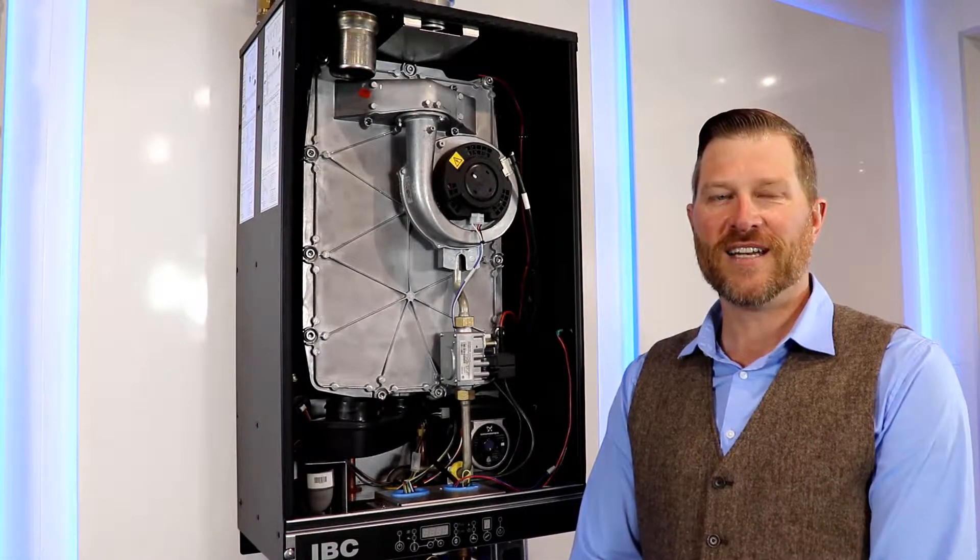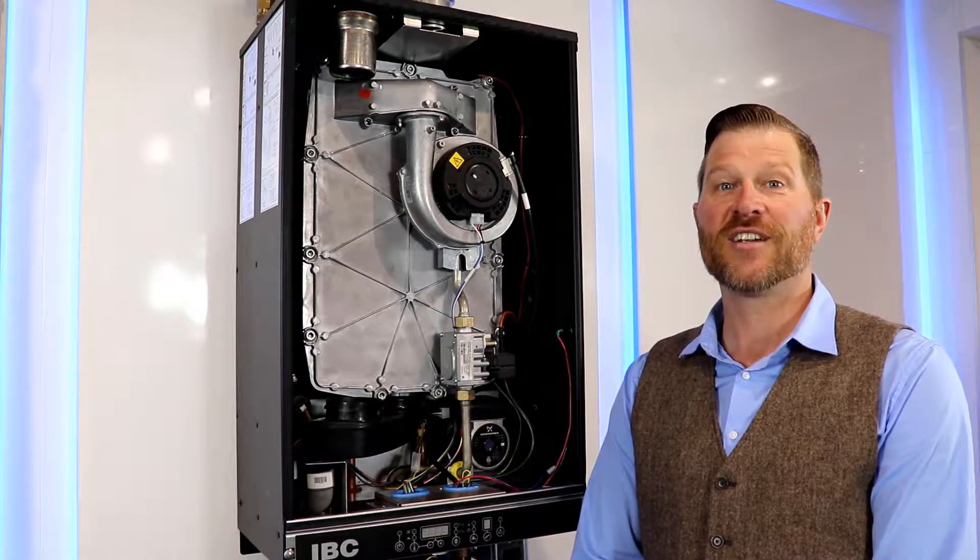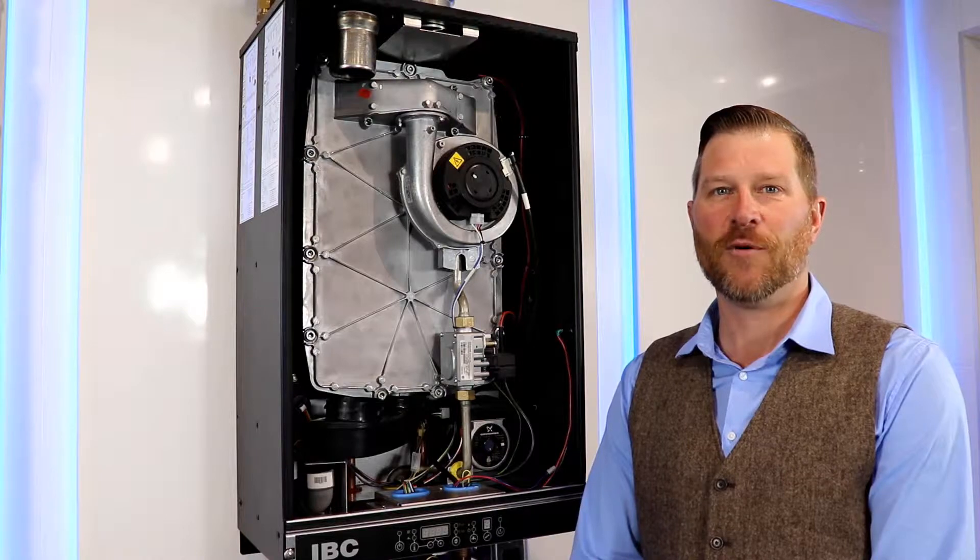Matt Wave from IVC Boilers here, and today we're going to be running through the procedure on how to replace the heat exchanger gasket on our HCVC style boiler.